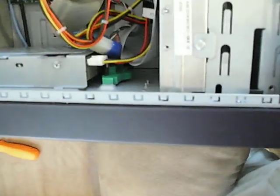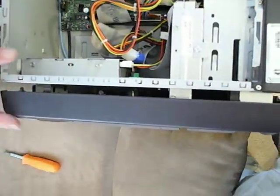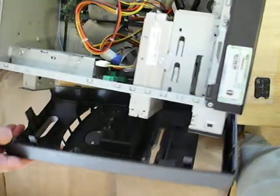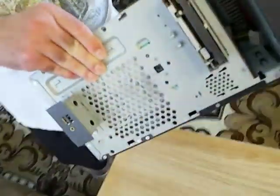What you want to do is push up on both of them and then the cover comes off. You push up on the two latches and then you can detach the front cover of the computer. No cover.